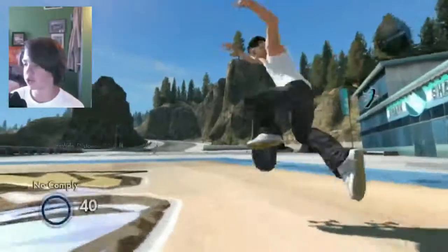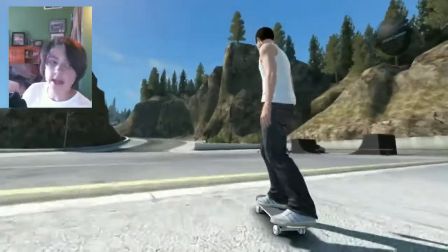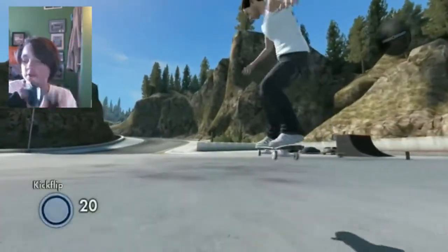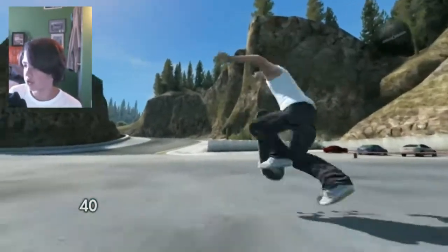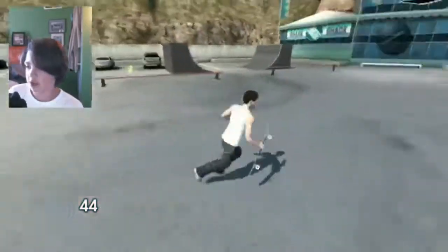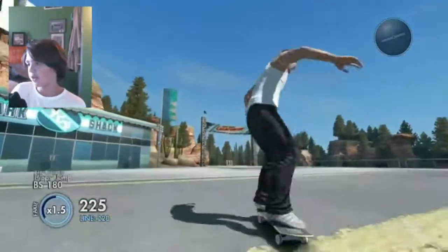The first thing you're gonna want to do is a no comply. If you're in goofy stance, which is what stance I'm in right now, you're gonna want to click A and then do an ollie. That was a kickflip but it should still work — if you do a different trick it still works, as long as you click A and then do any trick.